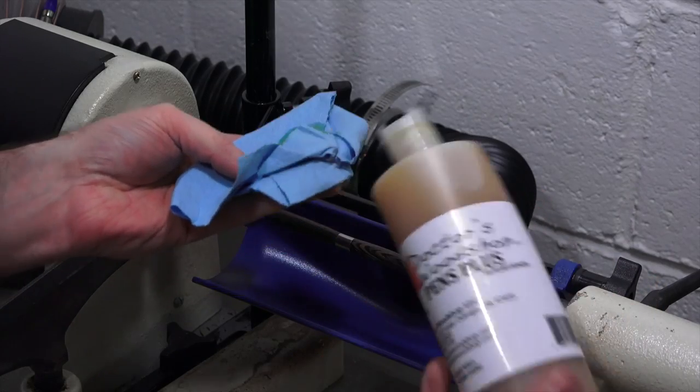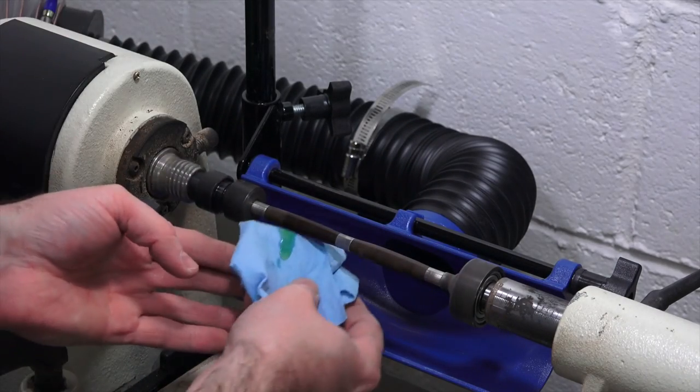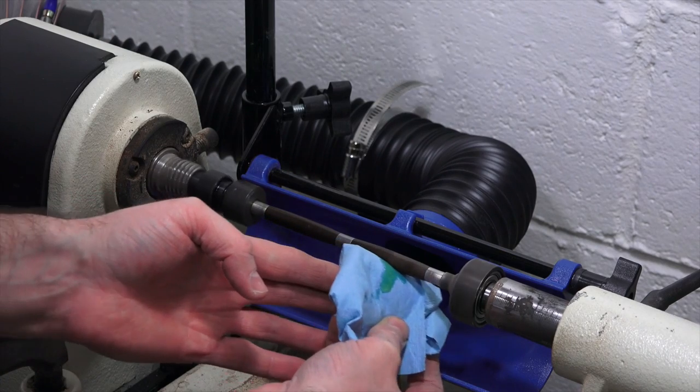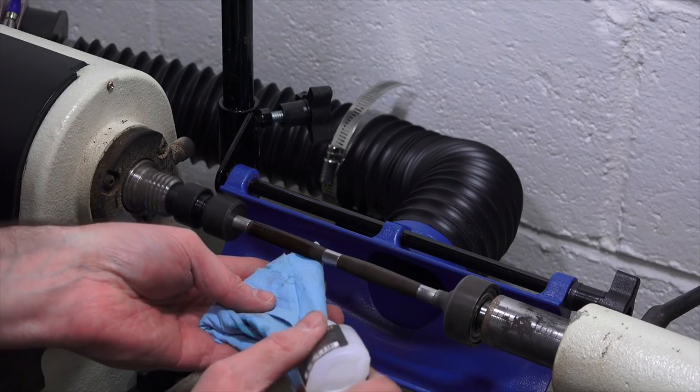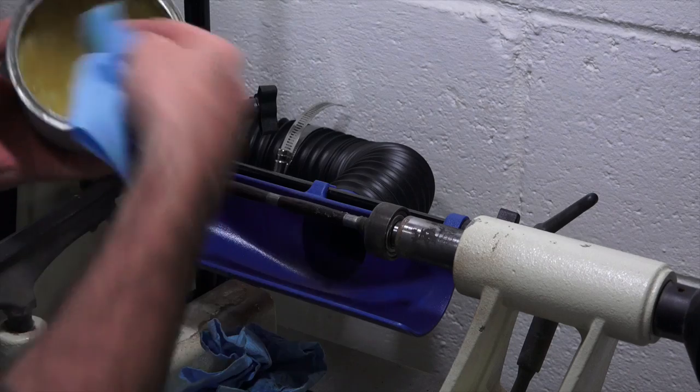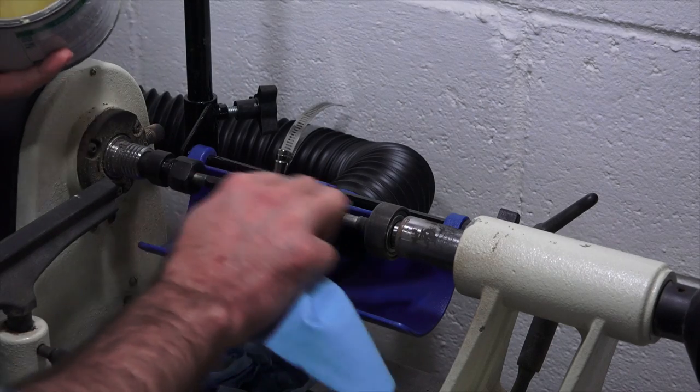And just like any project there are a hundred ways to finish it — choose the one that works best for you. You could use a polish made just for woodturning. Other alternatives include using CA glue and buffing it out for a high gloss. I've also had success with spray lacquer or just using wax.